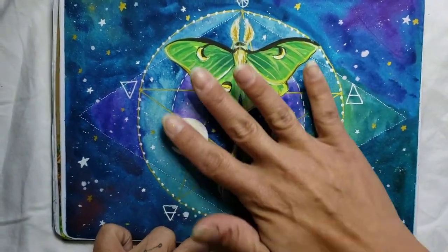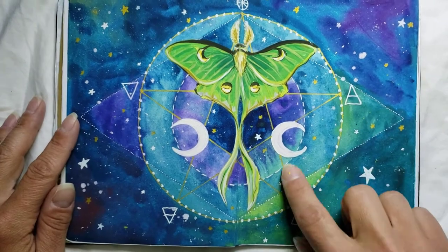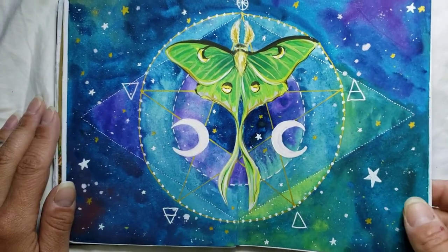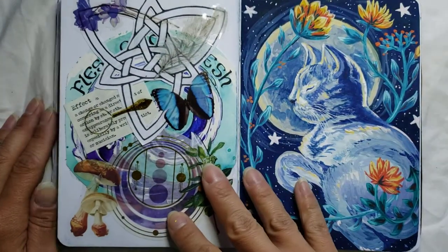This one turned out really cool too. This is actually gouache paint on watercolor paper as well. It's a little bit of gold gel pen for the line details, but it's a Luna Moth and then the elements — the pentacle in the background.